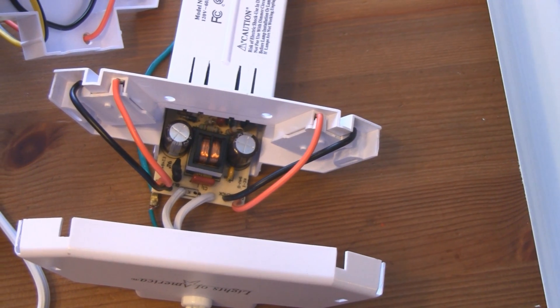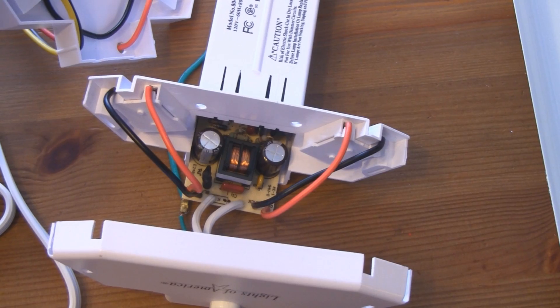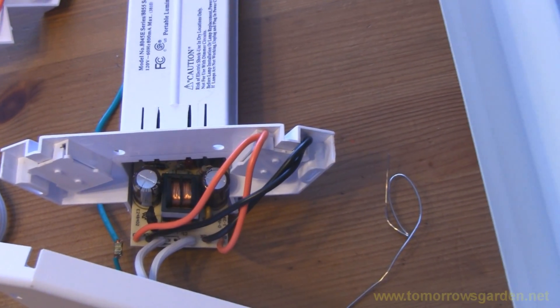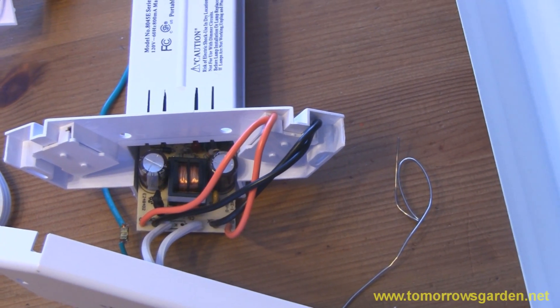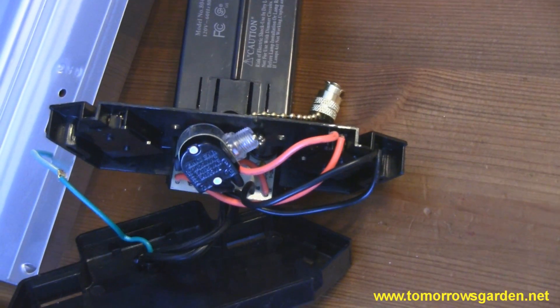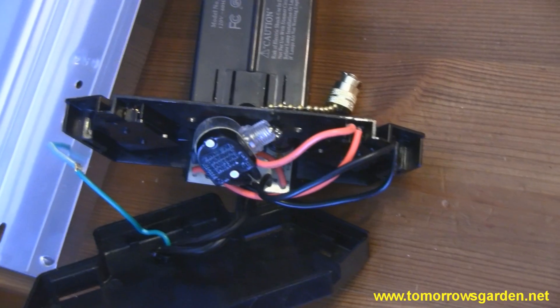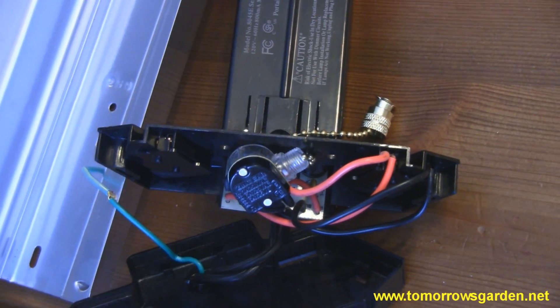Here's what the finished product should look like: red to red, black to black. If you do that, you're fine. On this second ballast I did the same thing — red to red, black to black. This model actually has a pull-chain switch, but I don't really care about that since I'm going to have everything on a timer anyway.